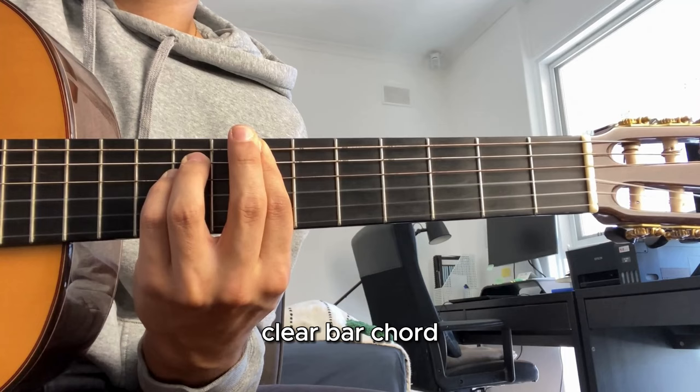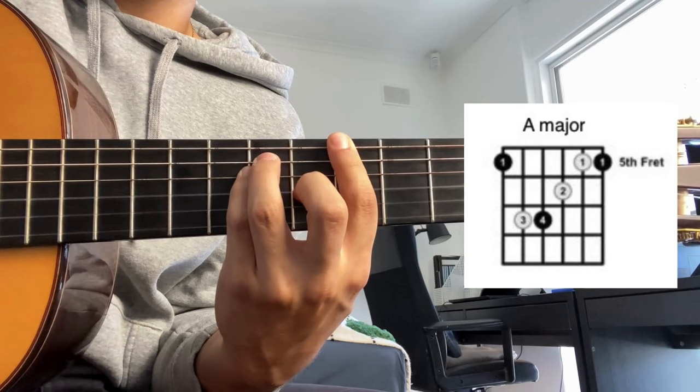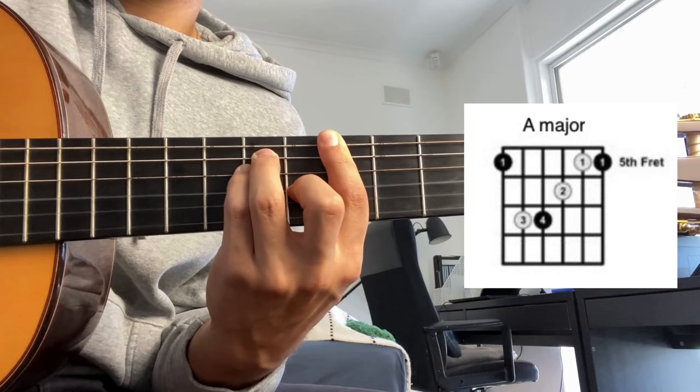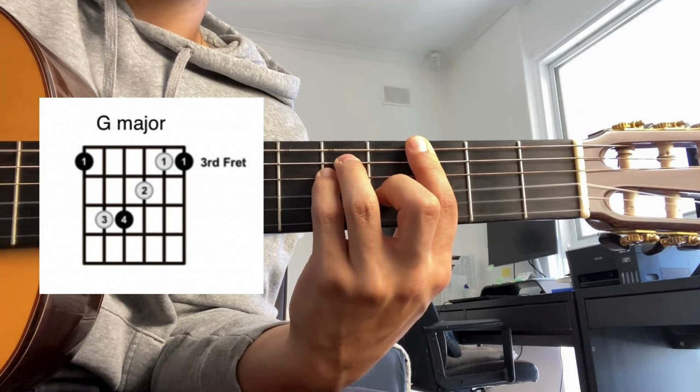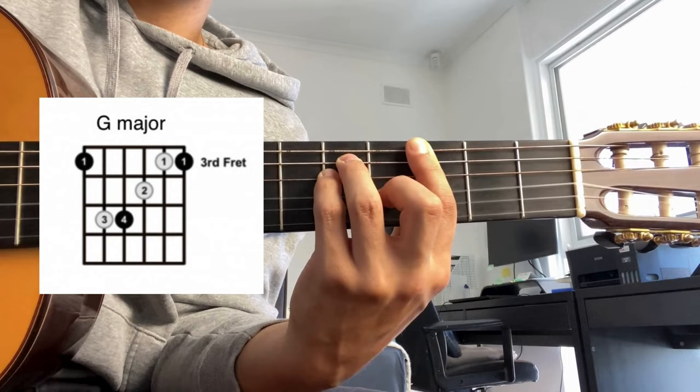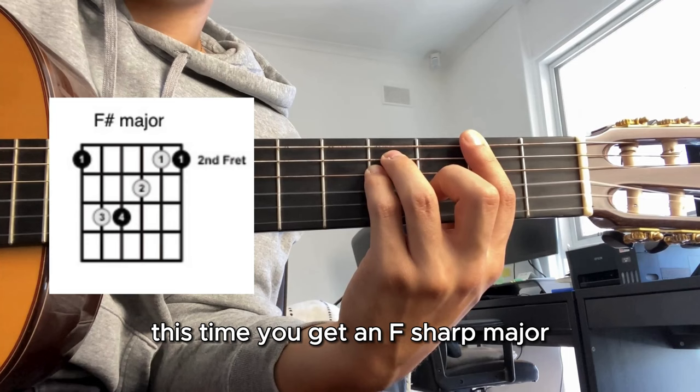The next chord - move it up once and another time and you get an A major. Keep in mind I also put down my middle finger here to make it a major chord - we'll have the diagrams here as well to help you out. Then again move it up once and another time and you get a G major, still with the finger down. Move it up once more and you get an F sharp major.